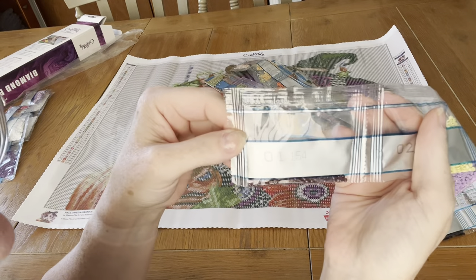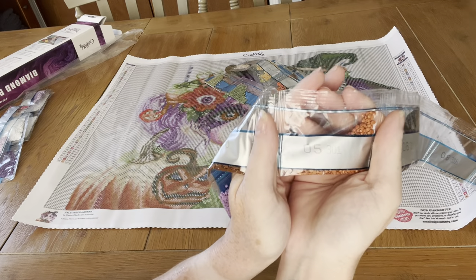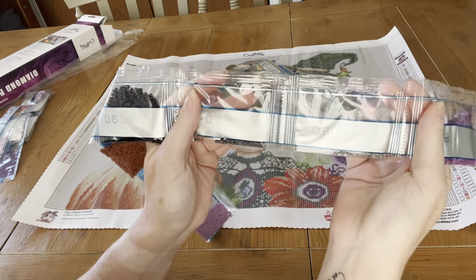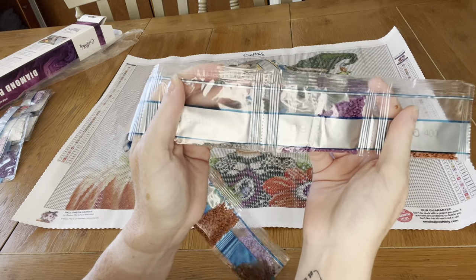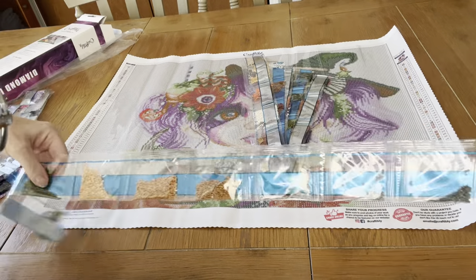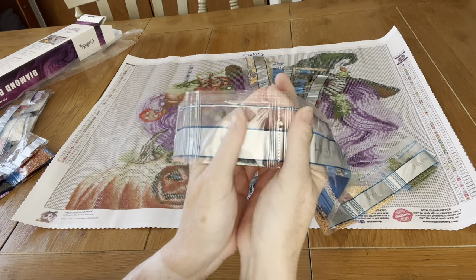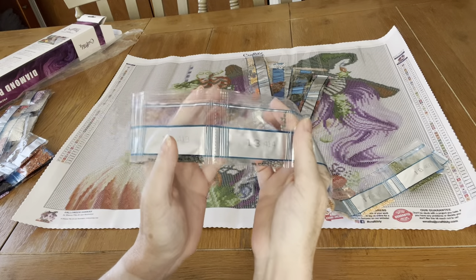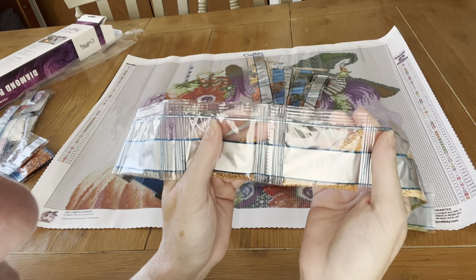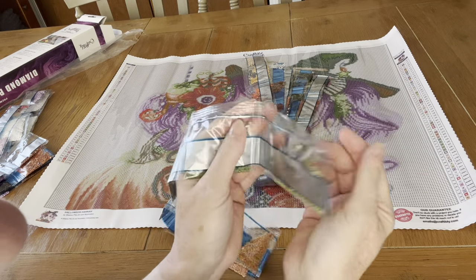We've got 154, 165, 209, 300, 301, 310 and 317 — there's not a lot of 310s. Then 318, 327, 400, 413, 414 — not much different in color there, one's just a little bit darker. Then 415, 435, 436, 437, 469, 470, and 471.